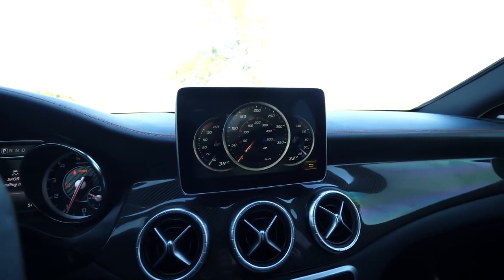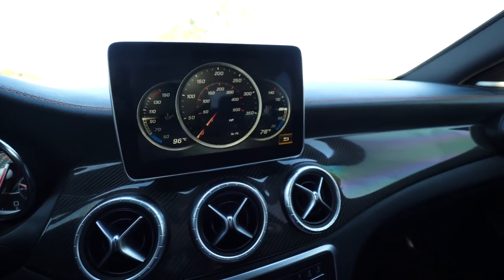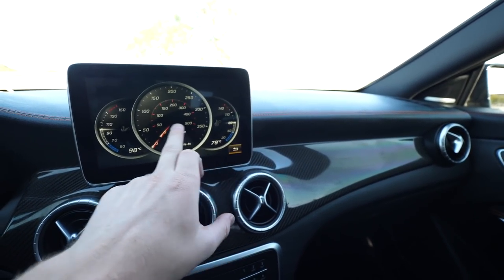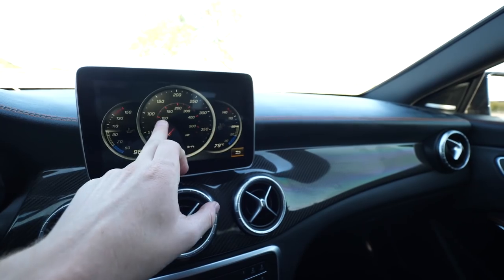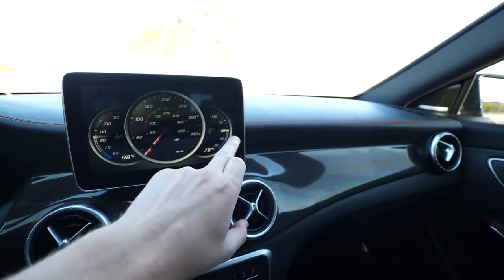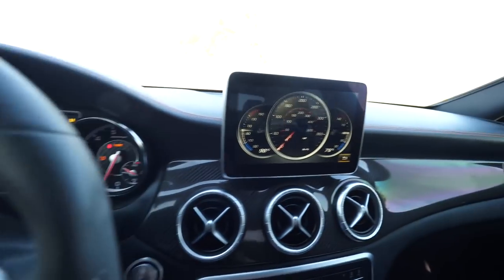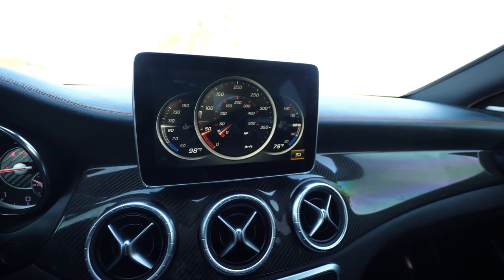The car has ambient lighting within the door handles that you can change, though it requires nighttime to see it. There are also cool gauges showing temperature, foot-pounds of torque, and horsepower — and you can watch them move when you rev the engine.